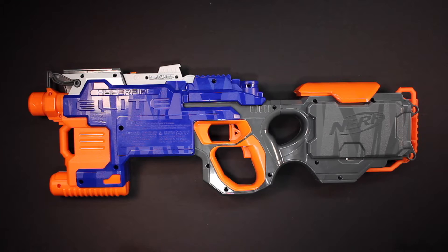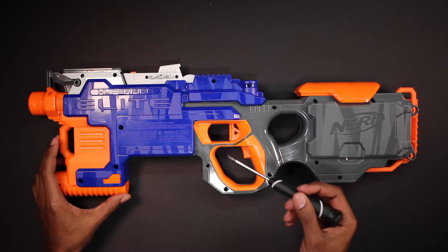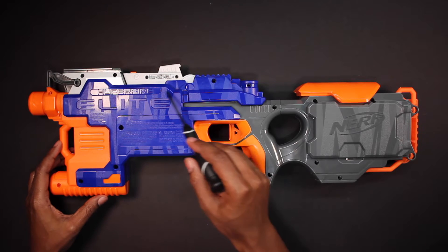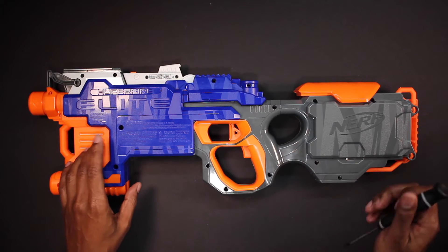This is a pretty simple mod. All you need is a Nerf Hyperfire and a couple of screwdrivers. I've already removed the screws from this Nerf Hyperfire and I'm going to remove the top half of the shell.